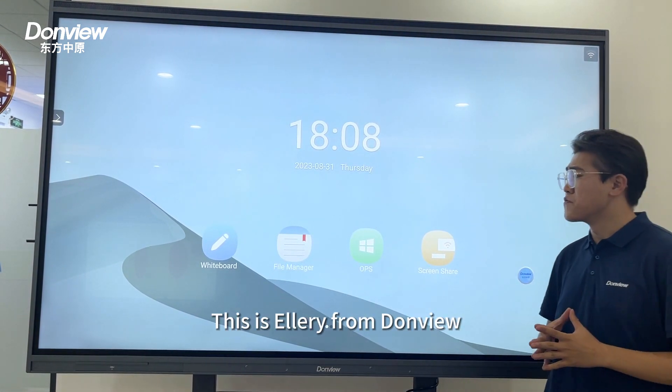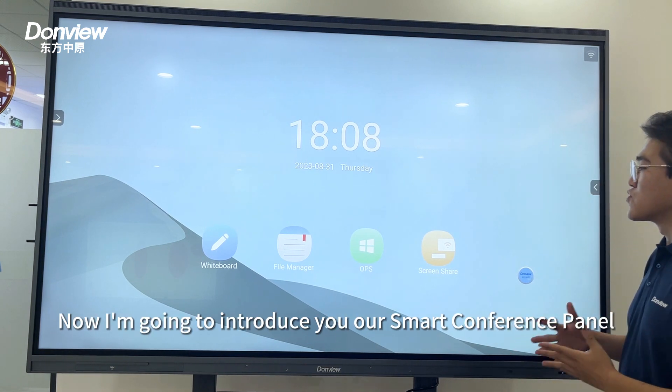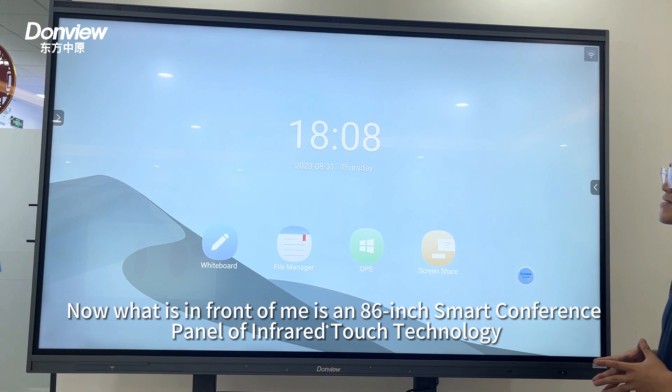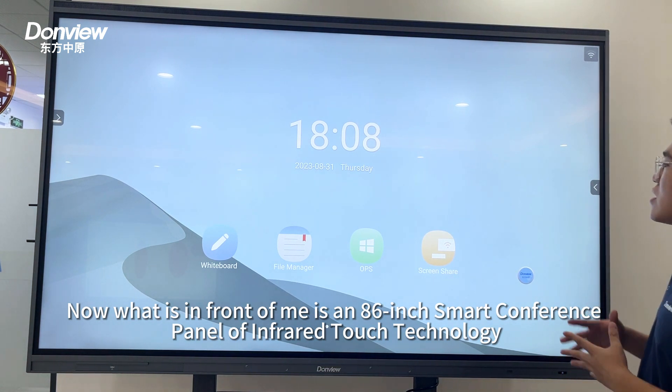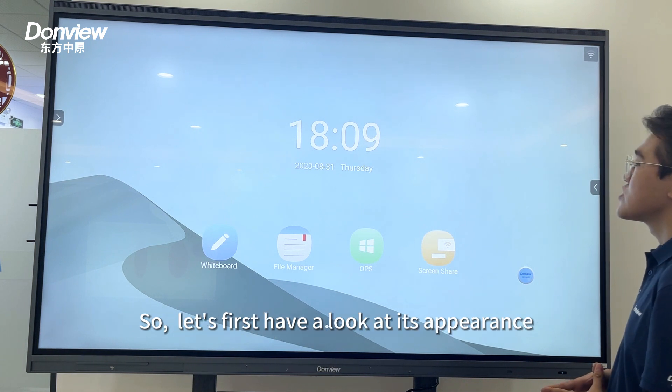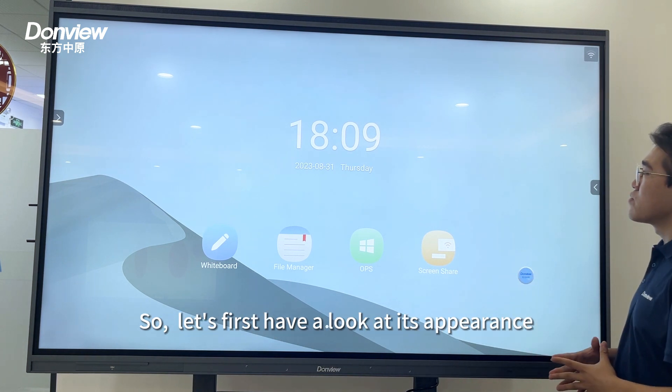Hello, this is Edwary from DomeView. Now I'm going to introduce you to our smart conference panel. In front of me is an 86-inch smart conference panel with infrared touch technology. So let's first have a look at its appearance.